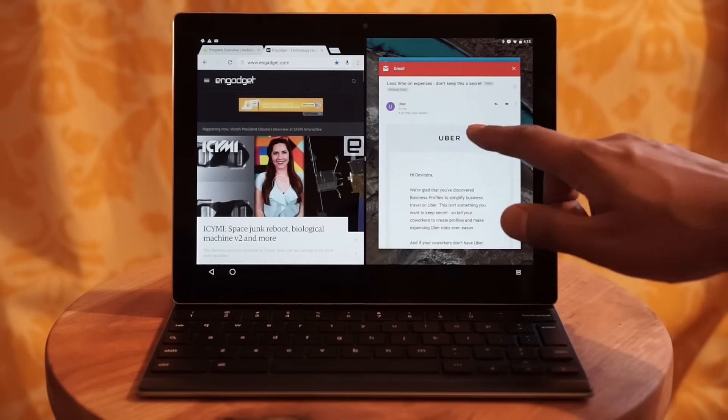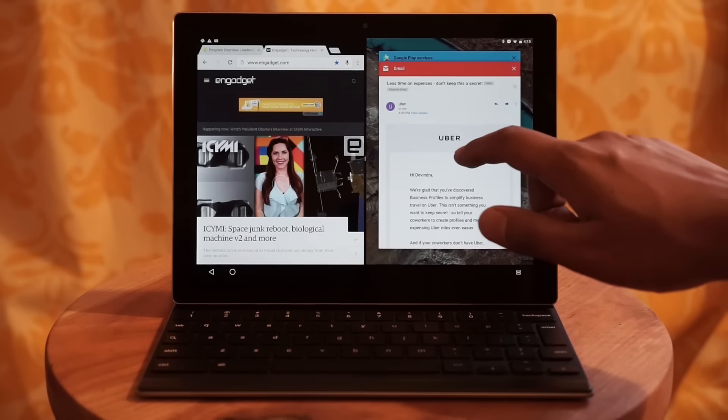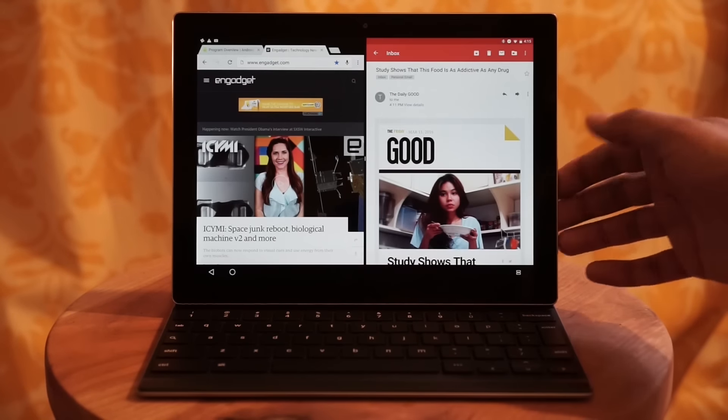If you hit the multitasking button, you now get a drop-down menu for different types of apps, and they actually launch split screen.